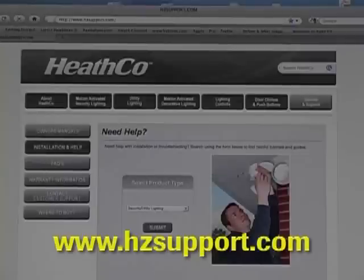For additional information and other videos that show you how to set up and use your new Heath Zenith products, visit our website at hzsupport.com.